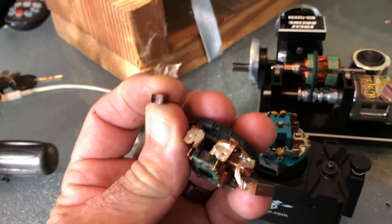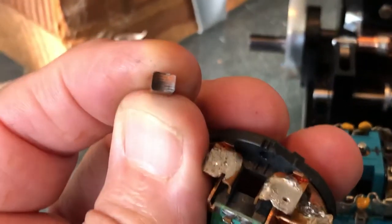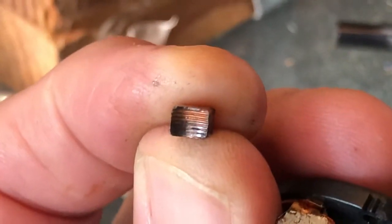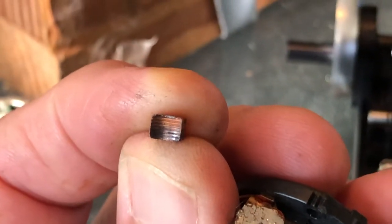I'm going to try to zoom in on this motor that has not been touched or used in probably 10 years, and you can still see the grooves that were done by that blade when I was competing.